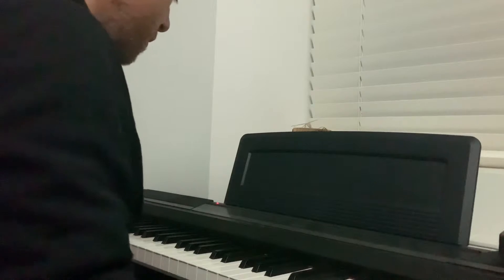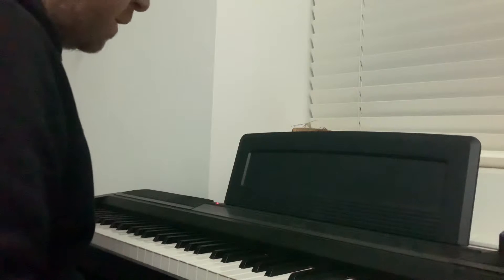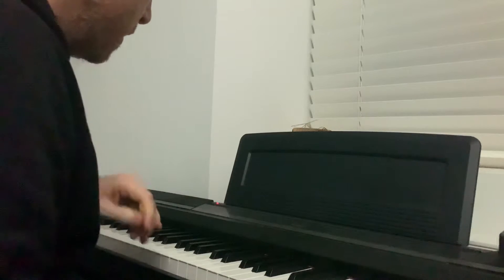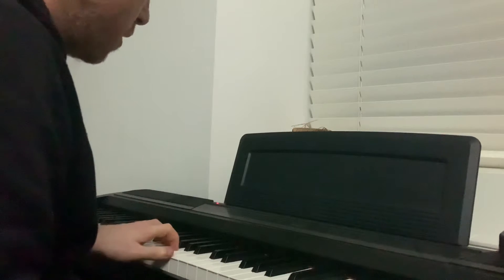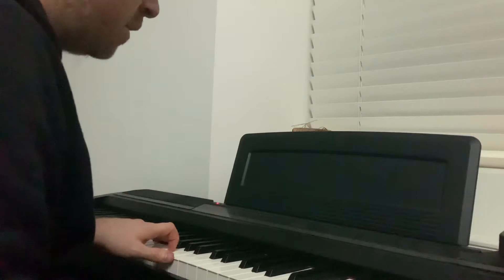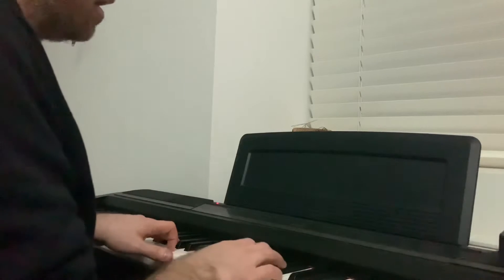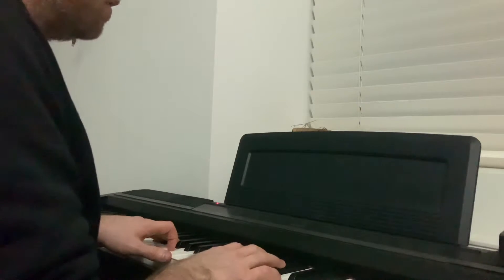I've had a bit of a break from Stevie Wonder using Shenoyle and got a few things to practice. One of the things is to learn all the chords in each key — major, minor, inversions and everything — and then the scales in each key.